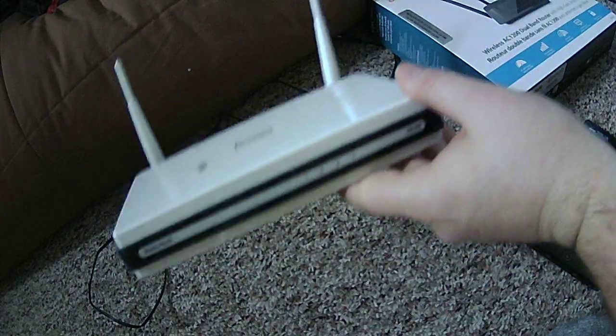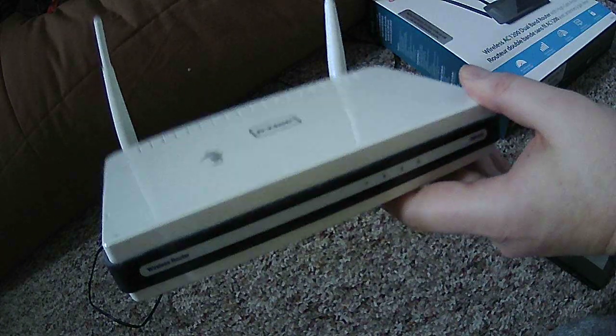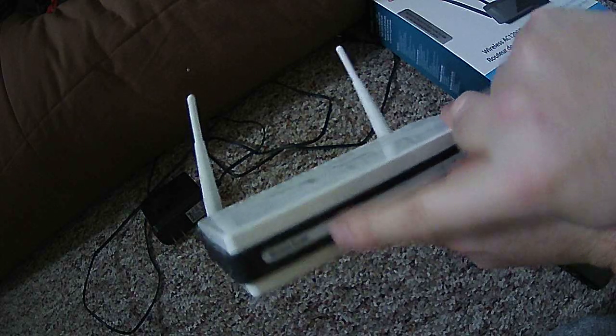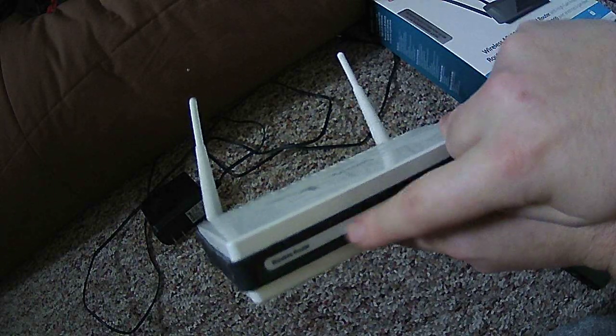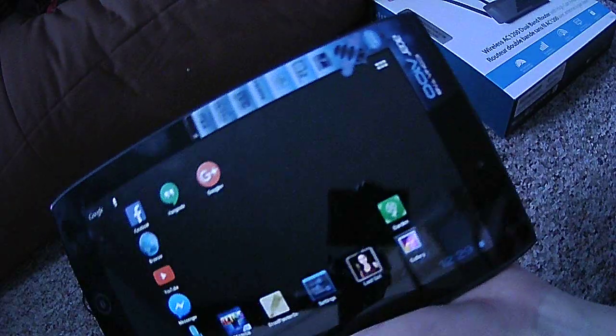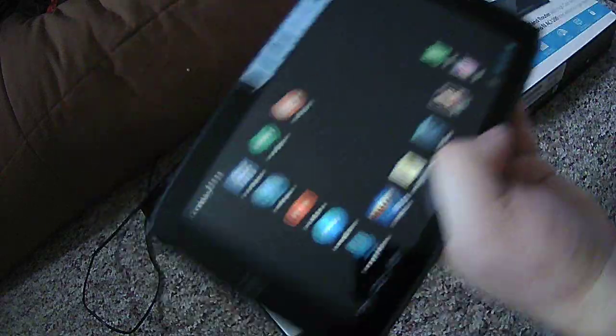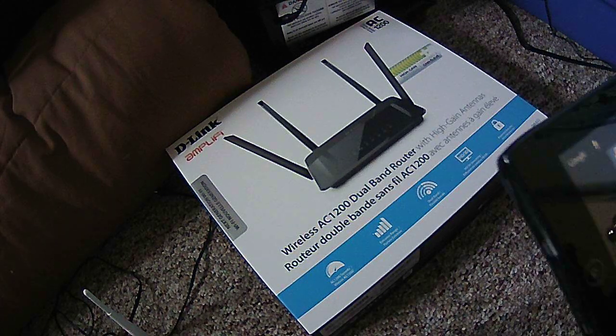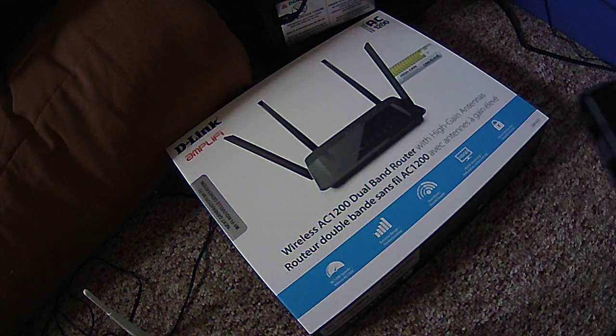My dual band extreme wireless internet router bit the dust last night. The little power icon was just flickering really quick all the time, and it wouldn't do anything after I unplugged it multiple times and hit the reset button. So I got my tablet here and I'm going to be setting up this new router that I got — also D-Link brand — and hooking everything in the house back onto the internet.